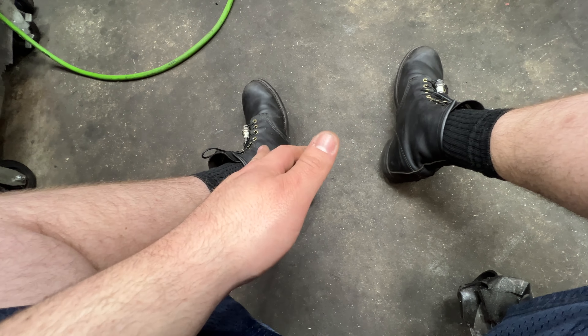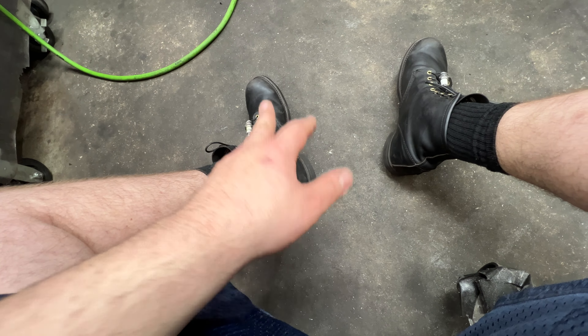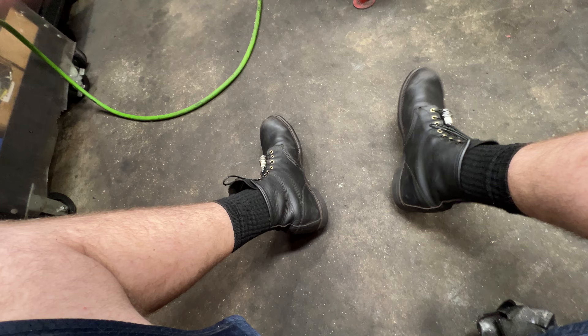I'm always brushing them off every time I walk in and oiling them. When I first got them — so this is three months — they're finally comfortable. They're finally comfortable.